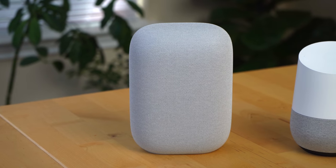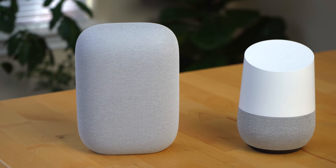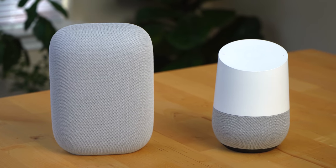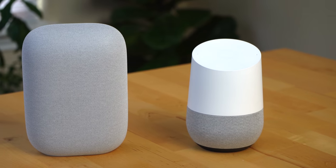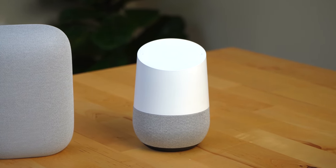The bass is way better than the original Google Home — it's not room-pounding bass like you can get with the Google Home Max, but it's still adequate for most people. One thing that's even more apparent when you listen to the Nest Audio is how much more detail you pick up in the music. The original Google Home had a more muffled sound, and the Nest Audio definitely fixes that issue.